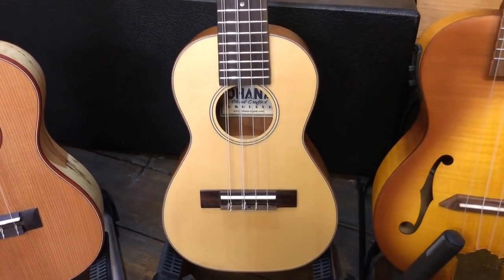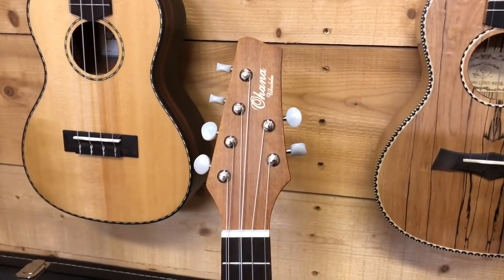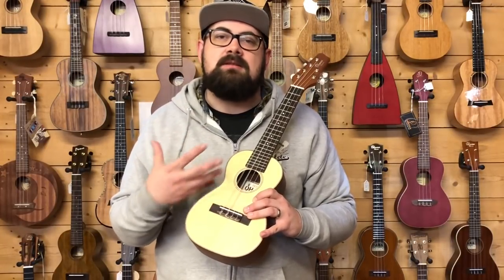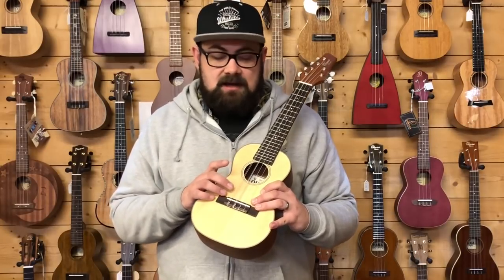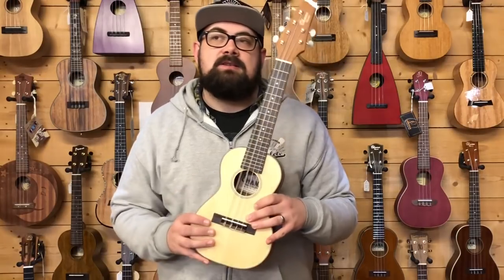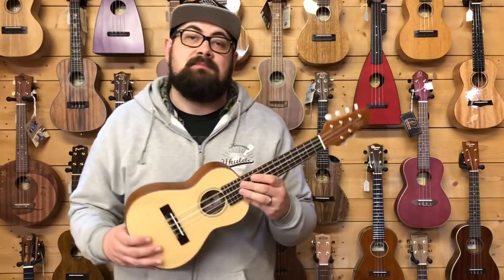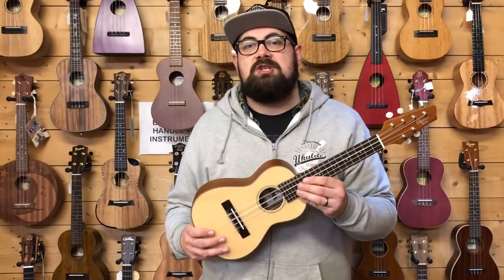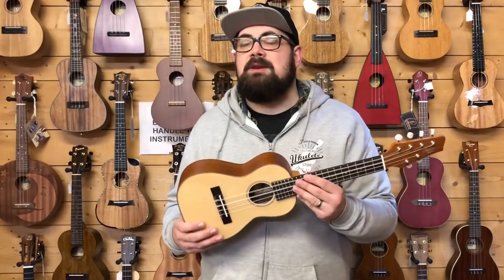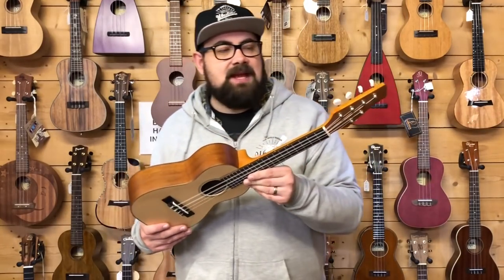The six-string formation on this is completely unique. Rather than featuring the A and C strings as doubled-up strings to create an Eastern music kind of sound, what you have is high G, low G, high C, middle C, E, A. So you're getting all of the octaves appropriate for normal ukulele tuning, but not quite such a jangly sound on the treble side. It's a unique concept and one that I think has a lot of legs.